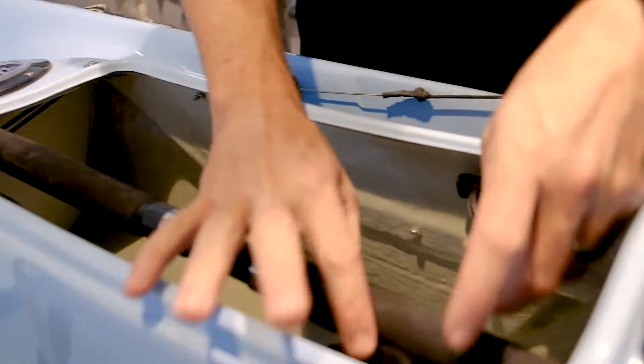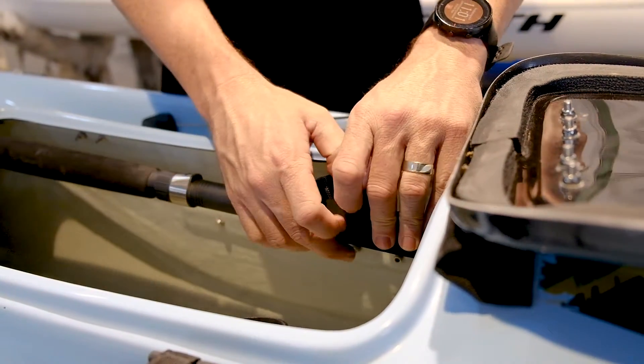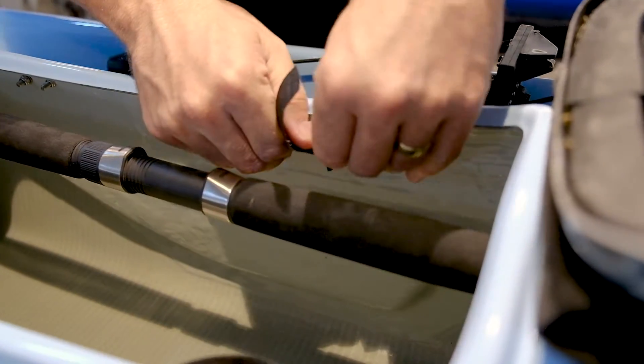Pretty simple. Same thing — you've got the loops, so if you want to secure your rod from sliding forward, you've got the Velcro loops to do the same thing, just like we did on the stainless steel bar.